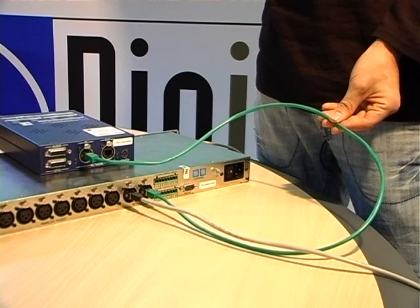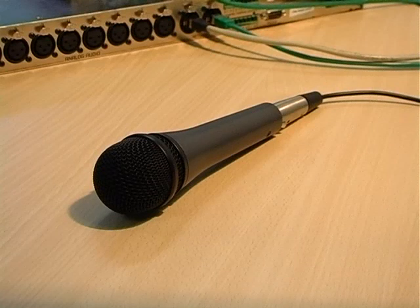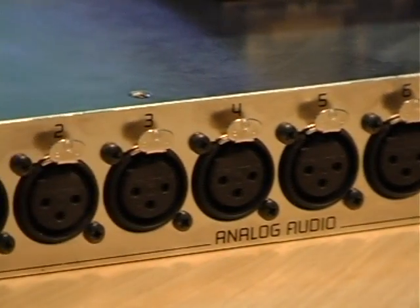To add a second ES220 device, you simply repeat these steps in the same manner. We now have a basic daisy chain configuration. As a final step for this tutorial, let's connect a microphone to the XLR analog input on the ES8 mic.